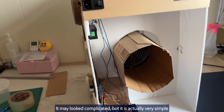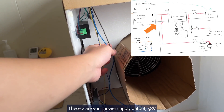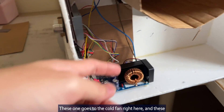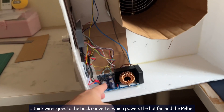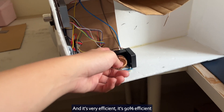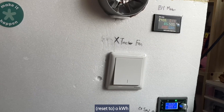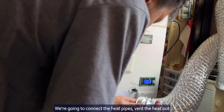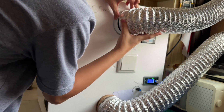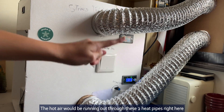It may look complicated, but it's actually very simple. These two are your power supply outputs at 48 volts — this one goes to the cold fan. These two big wires go to the buck converter which powers the hot fan and the Peltier. It's very efficient — 90% efficient — so it generates very little heat loss. We are going to connect the heat pipes, and the hot air would be running out through these two heat pipes right here.